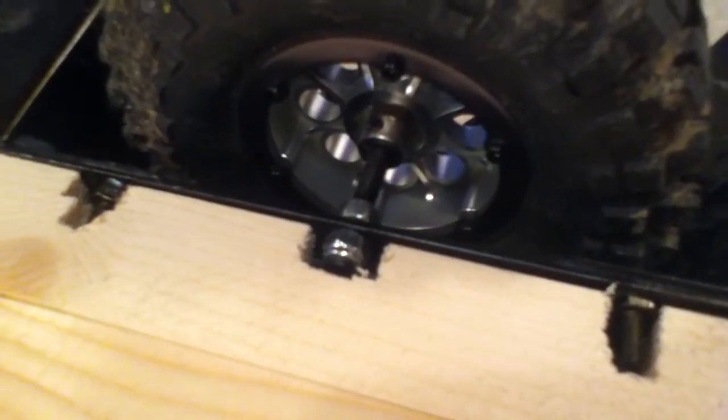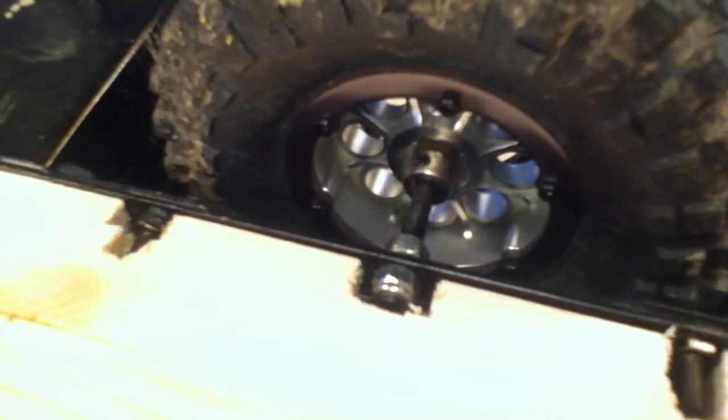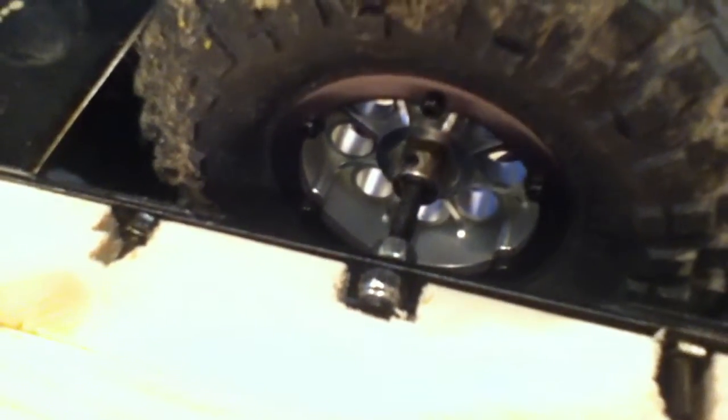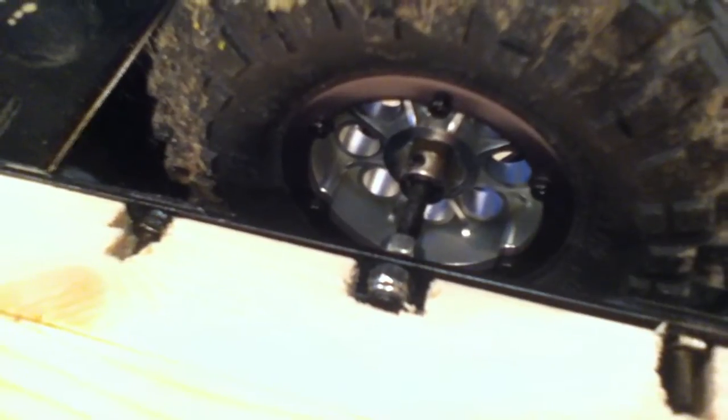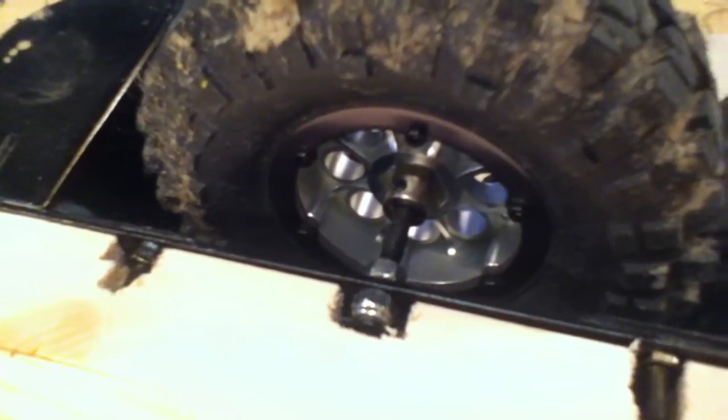Once I had finished that setup, I drilled a hole through the trailer frame that was just big enough for the bolt to fit through. Once I got the bolt through, I got two lock nuts and tightened them towards each other.